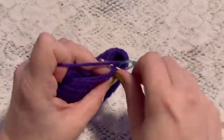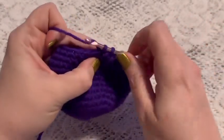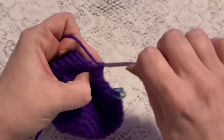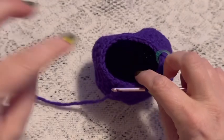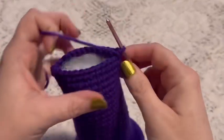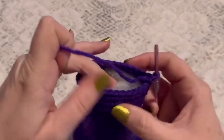For rounds 17 through 36 you're going to do one single crochet in each stitch all the way around. Once you've come to the end of round 36 you should still have 27 stitches. You're also going to want to start adding your stuffing and continue to add the stuffing as you go.